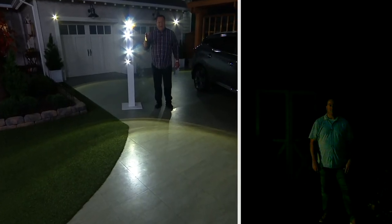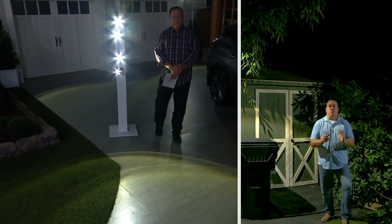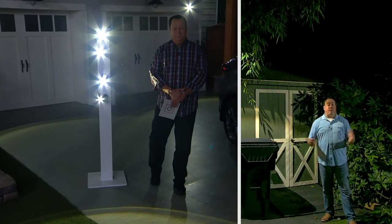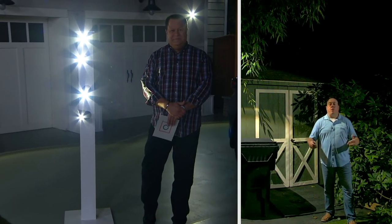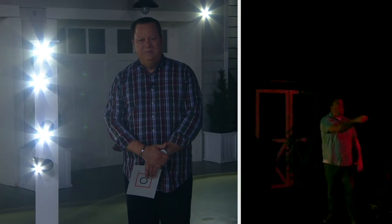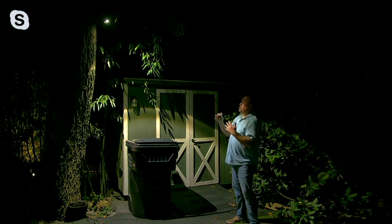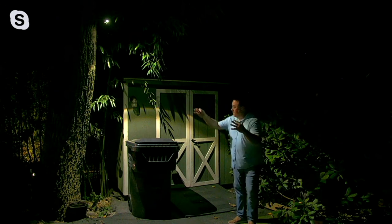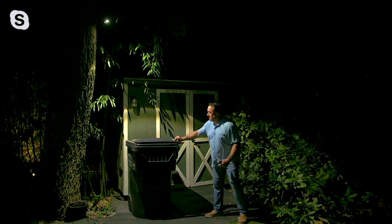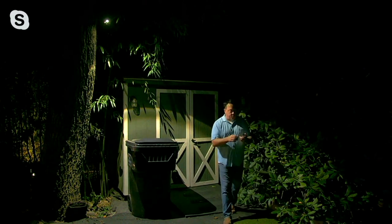Once you've tripped these, how long before they turn themselves off? If they don't detect motion for 20 seconds, they'll turn themselves off — that's what's great about it. That's why you get that extra-long battery life. I'm using the remote to turn these off and back on again. See the difference — this is just one: 400 square feet with 400 lumens. I can see to put the trash away, go into my shed — anything I need to do, and that's just with one of them.